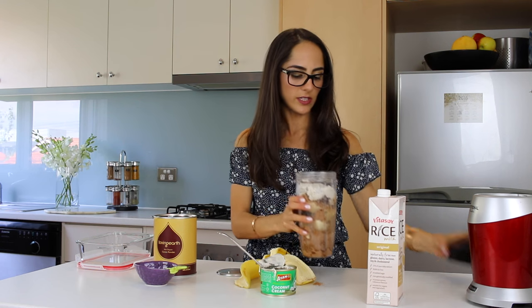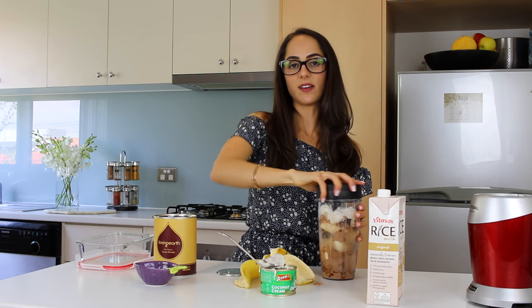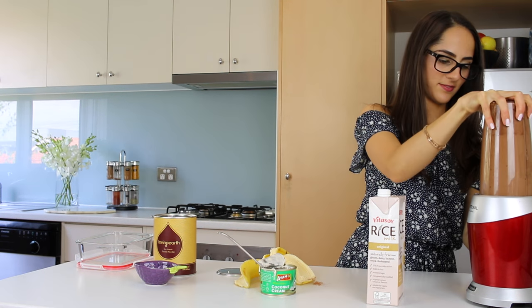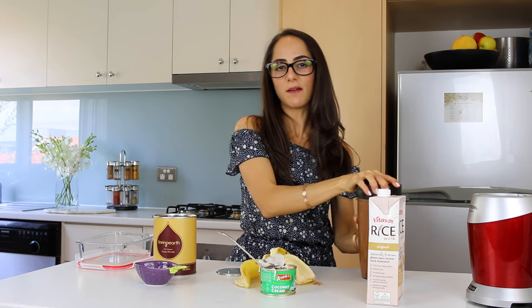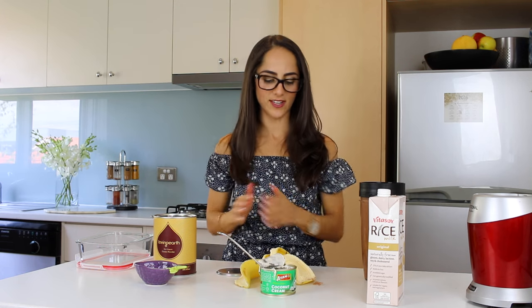Now I'm just going to put the lid on and turn my blender on and mix it all together — so block your ears guys! That looks good to me. I'm just going to clean up my bench and then I'm going to put it into a Tupperware and pop it into the freezer.